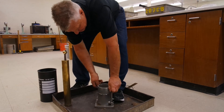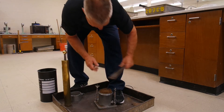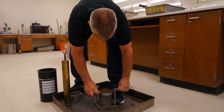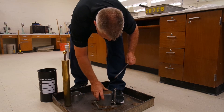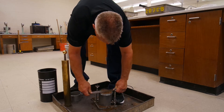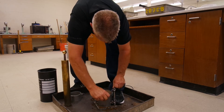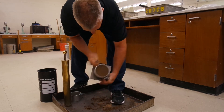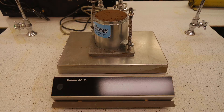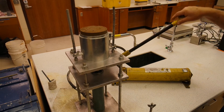At this point, we will use our straight edge to get the soil level with the top of the mold, making sure we fill all the voids. Weigh the sample again to get your mold plus soil weight. We will remove the mold from the base and place it in the extruder to remove the soil from the mold.